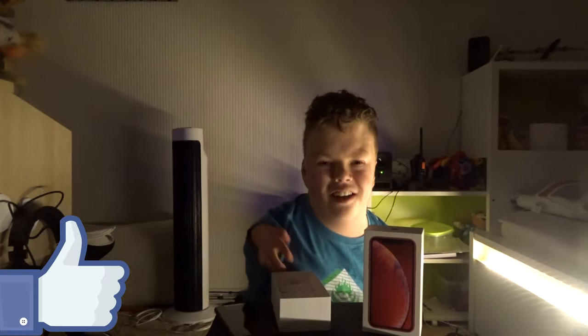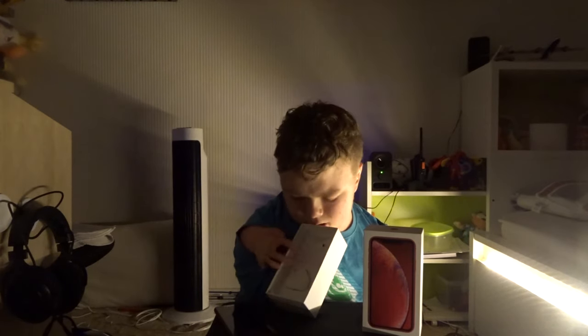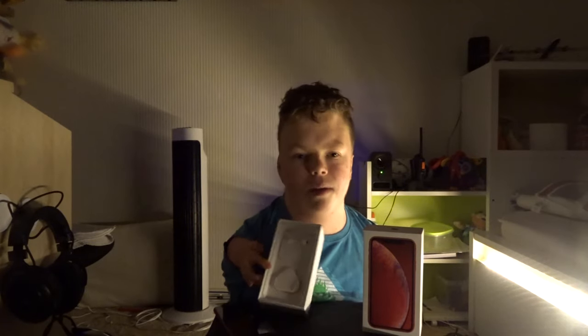We're back! Light situation — story time out of blackness. We have the Apple earphones — wait, are they AirPods? I was going to say if they're AirPods I'm jumping up for joy. I'll take pictures of these for the thumbnail.